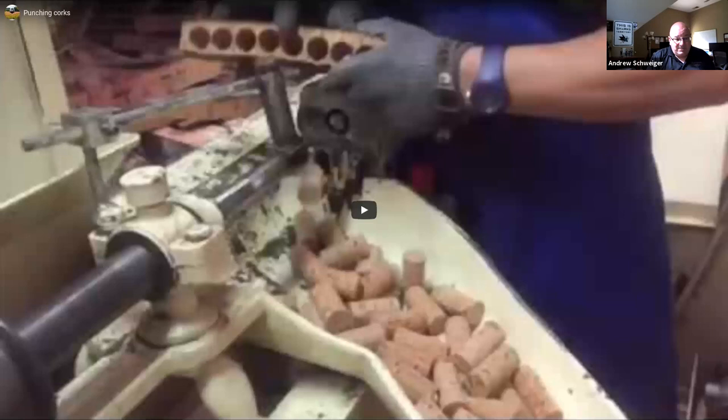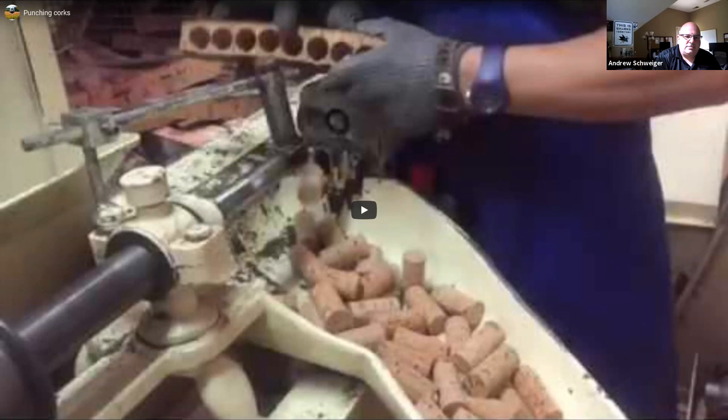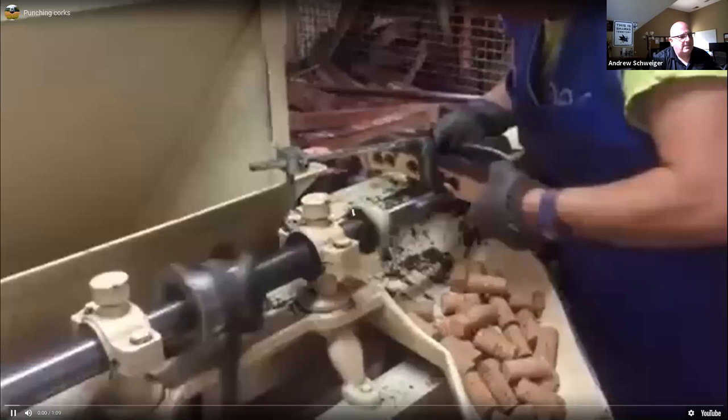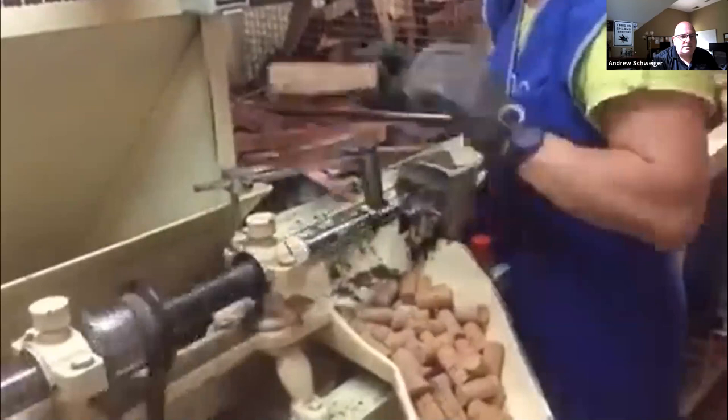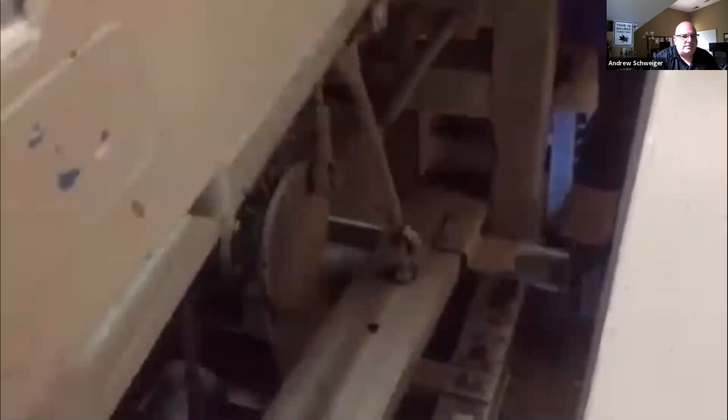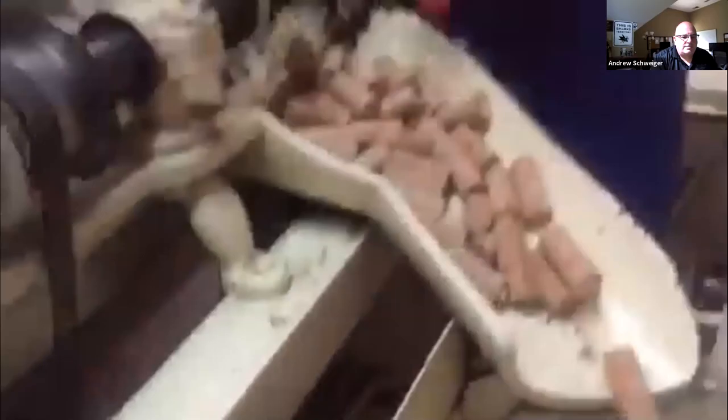Now those slabs get fed into a punching machine — essentially a hollowed-out drill bit operated by foot pedal. You'll see this person operating the puncher, advancing the piece of bark along while advancing the puncher with a foot pedal. This looks low-tech, but it is actually modern technology for punching corks.